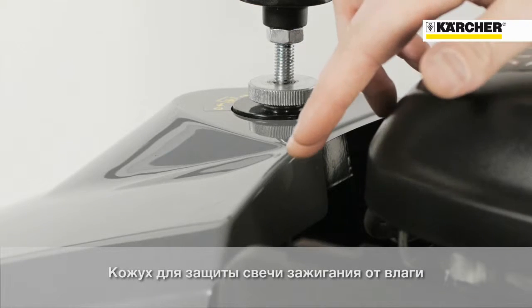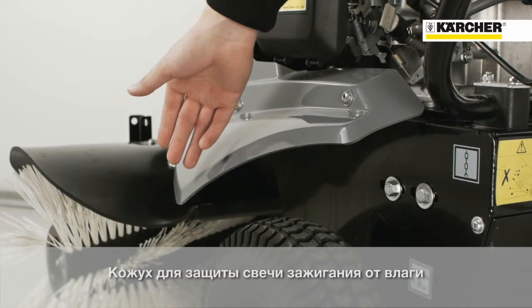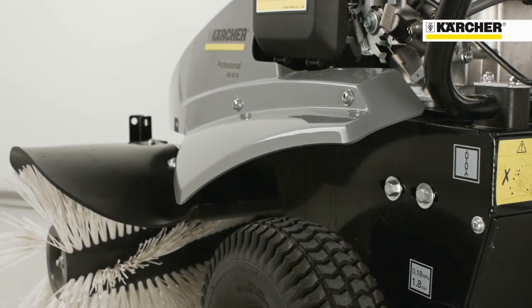The cover protects the spark plug from moisture or splashes. The splash guard over the wheels protects the operator from flying dirt or snow.